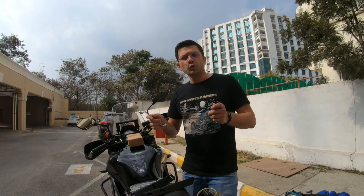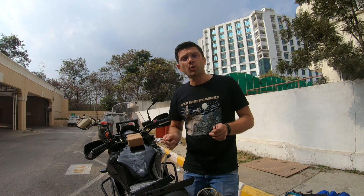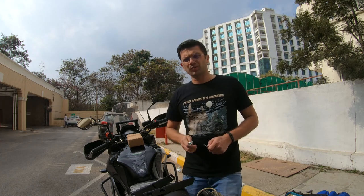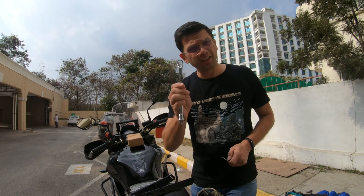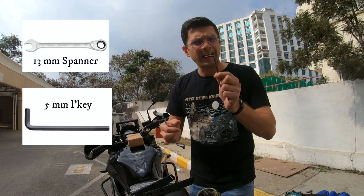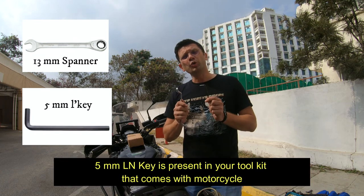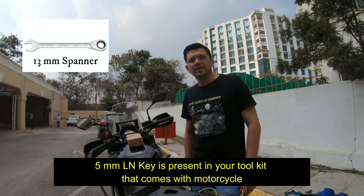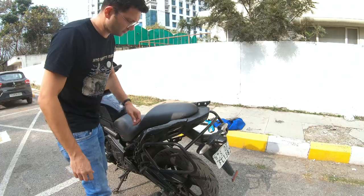To install the top rack onto your Versys 650 motorcycle, you need two kinds of tools: one is a 13mm spanner, and the second is a Taparia 5mm Allen key. These two tools will be required to fit the whole rack onto your motorcycle.